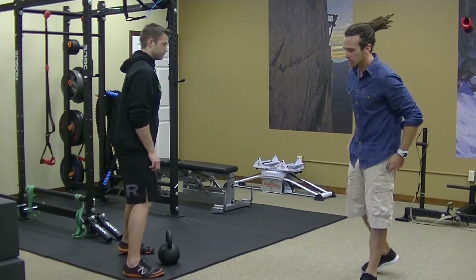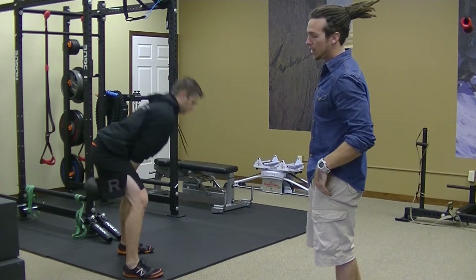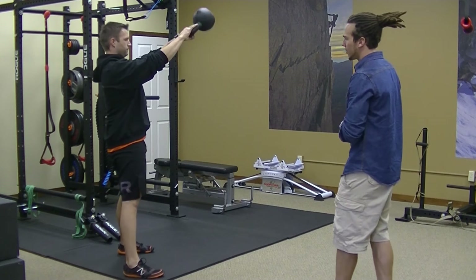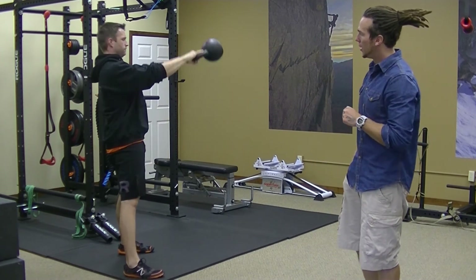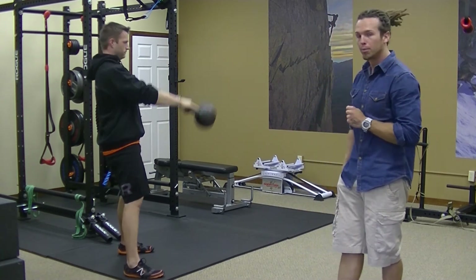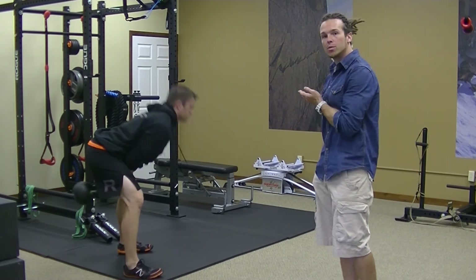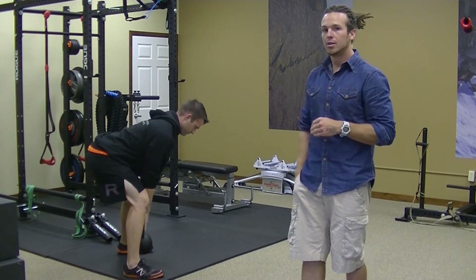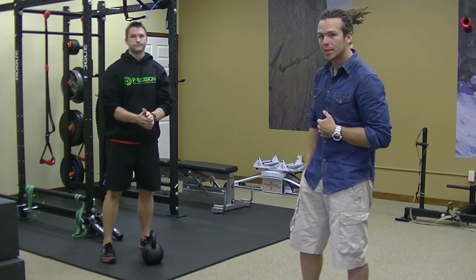Thomas is going to go through a few reps of the kettlebell swing. Watch the snap from the hips — that's what's directing the weight out in front of him. He's not lifting with his shoulders. The breathing pattern: as the kettlebell swings down between his hips he breathes in, and as he snaps from the hips and the kettlebell moves up he breathes out. He's keeping a nice straight back and his neck is staying in line with his back. And that's the kettlebell swing.